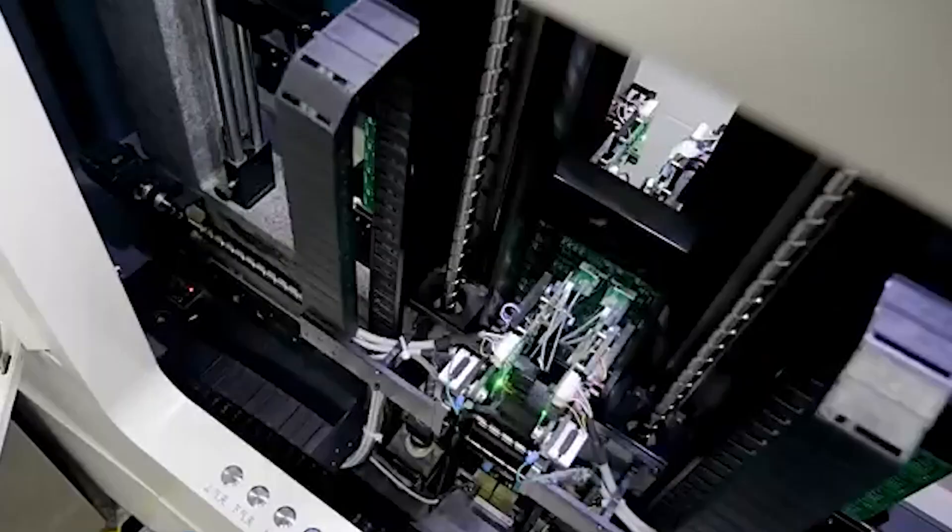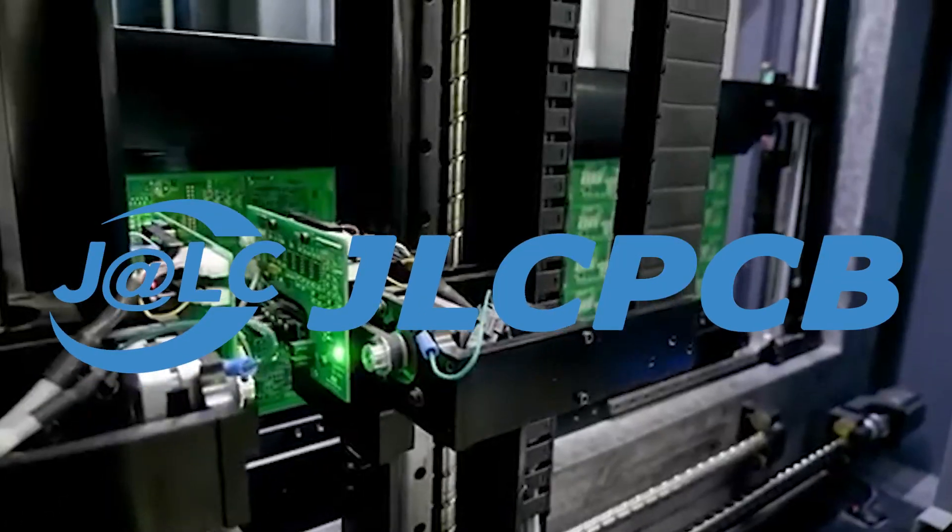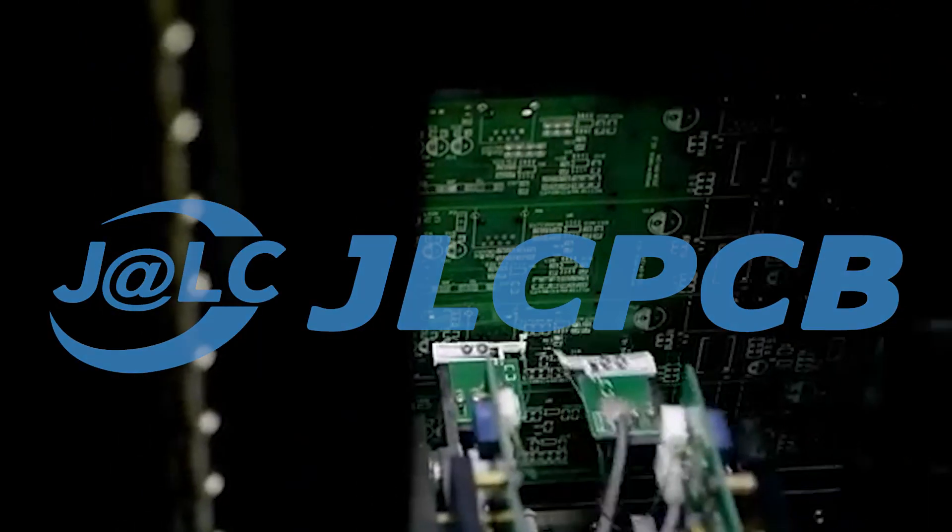This tech channel video is brought to you by our tech channel partner, JLCPCB. JLCPCB is a perfect solution to make your PCB board ideas a reality.